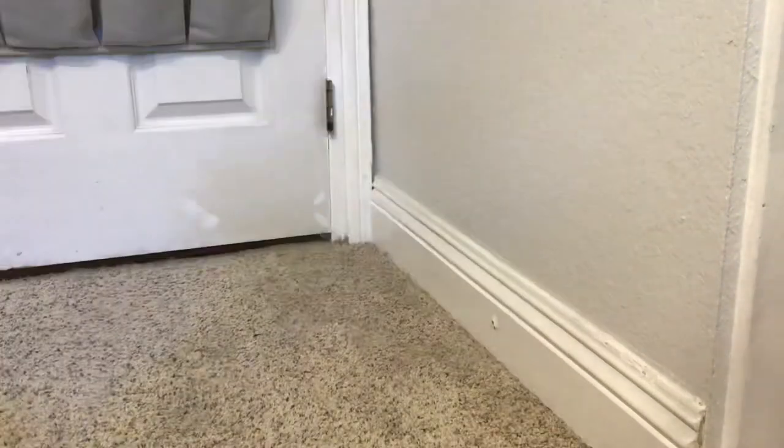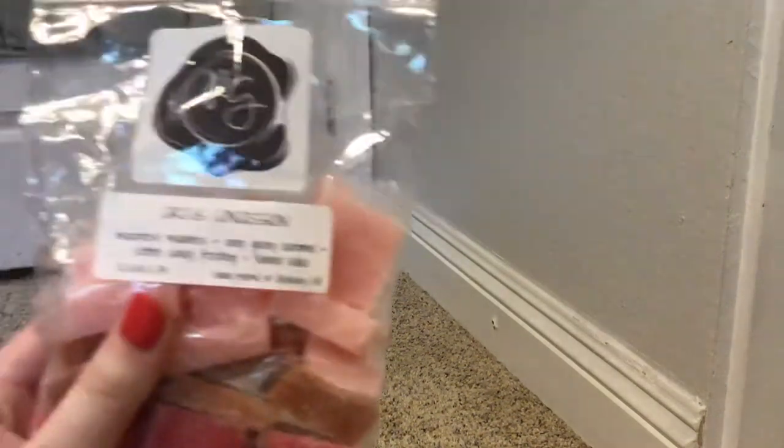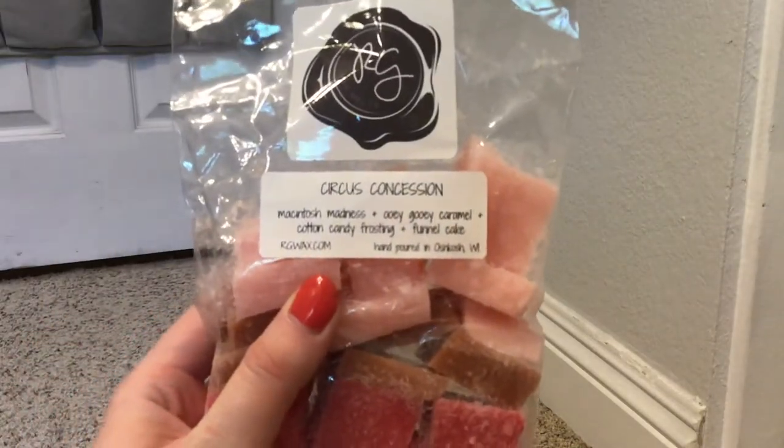I feel like I'm doing pretty good - not sniffing everything, only some things. Up next, I have a lot of Rose Girls, so buckle up. First, we have Circus Concessions. I've talked about this quite a few times in my hauls - one of my favorites. Love that one.